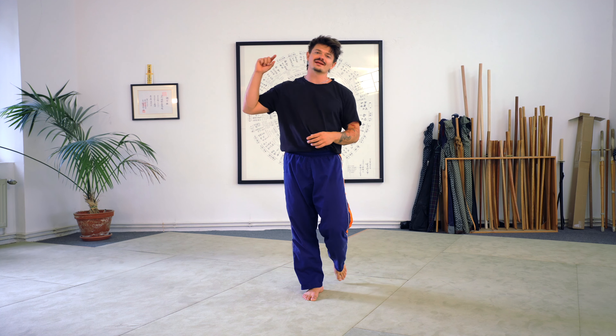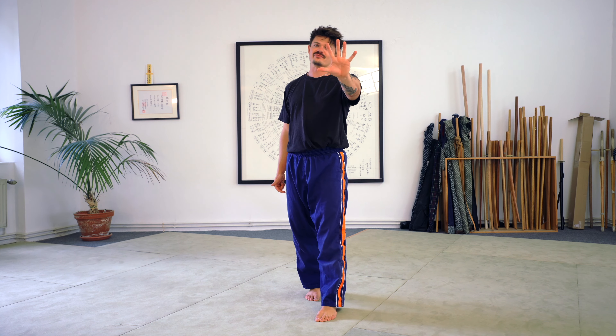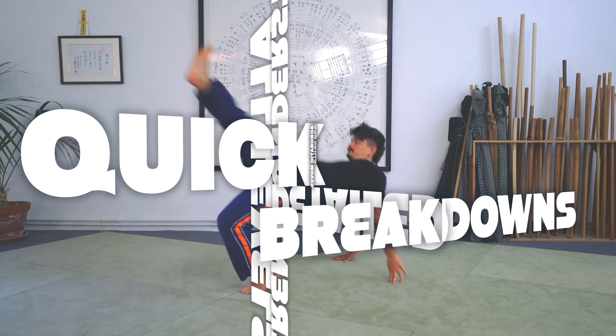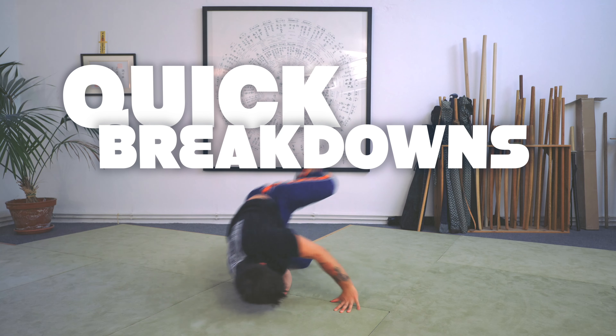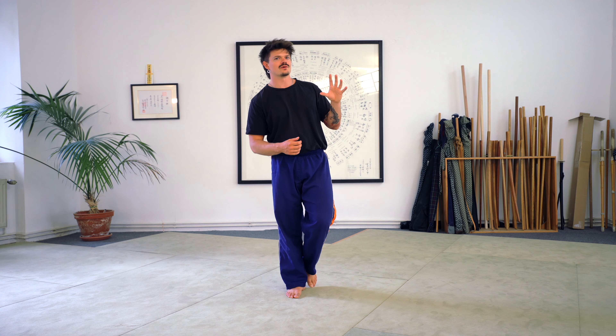Welcome to Quick Breakdowns, the series where I break down acrobatic moves, skills, and techniques in less than five minutes. Today let's break down the pretzel. A pretzel is not only a very delicious Bavarian snack — there are many possibilities with this one. Let's break it down.